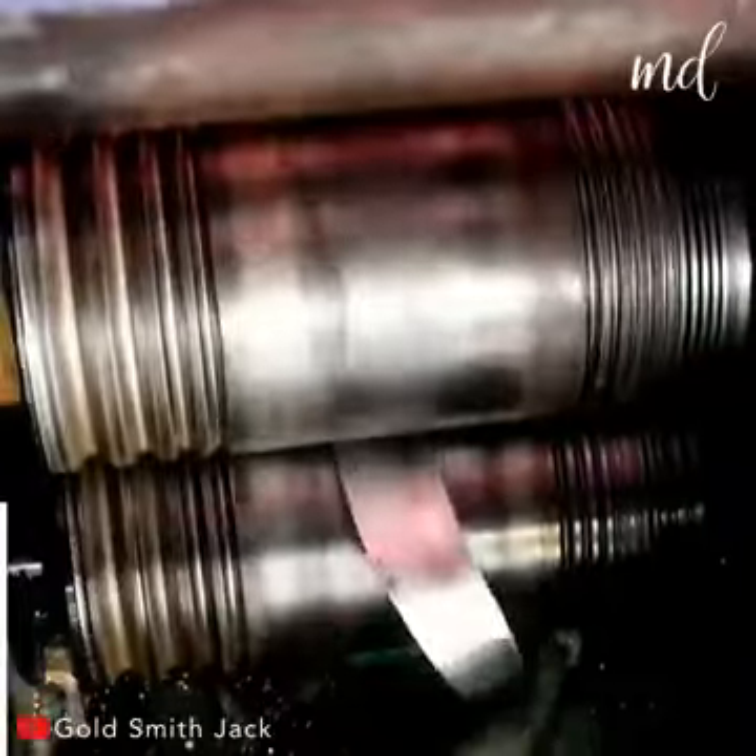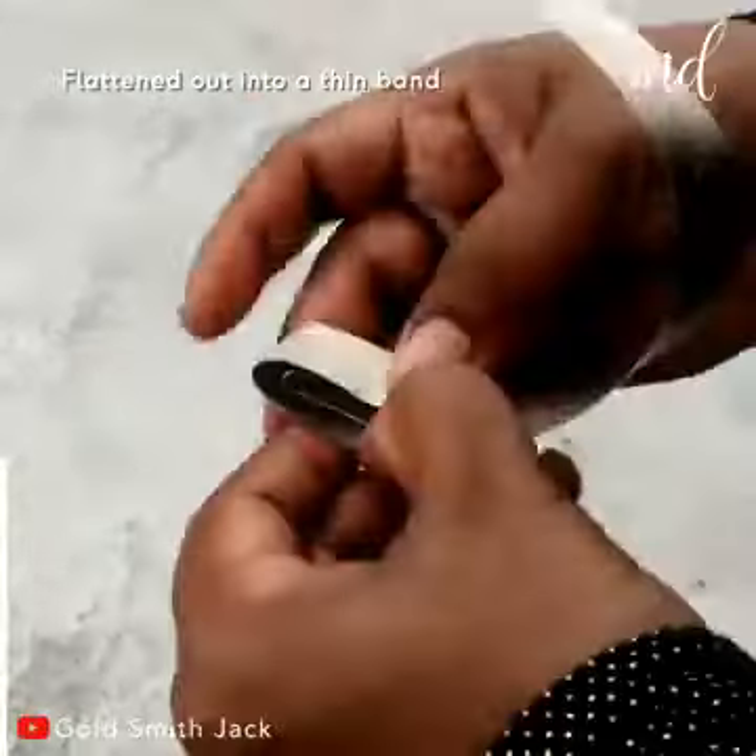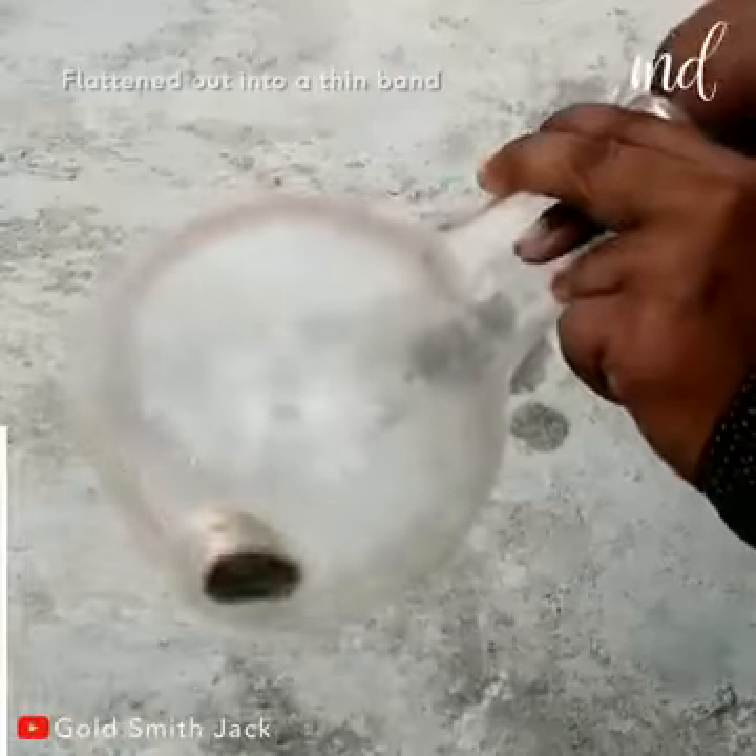They're first smelted in a crucible. The gold piece gets flattened out into a thin band of gold.